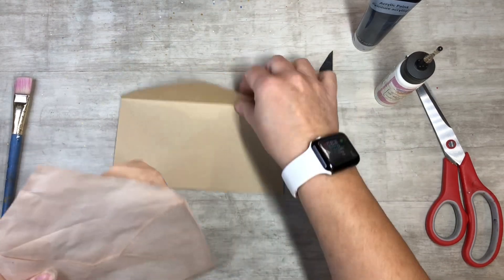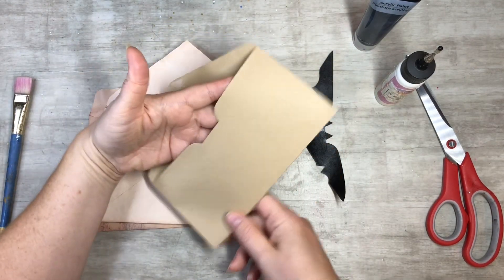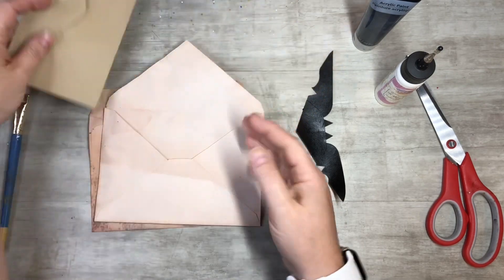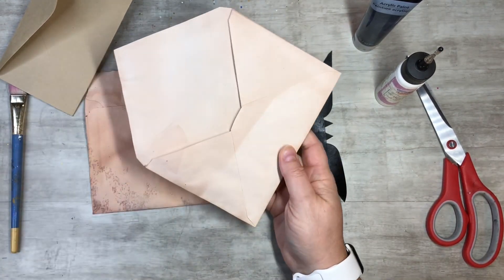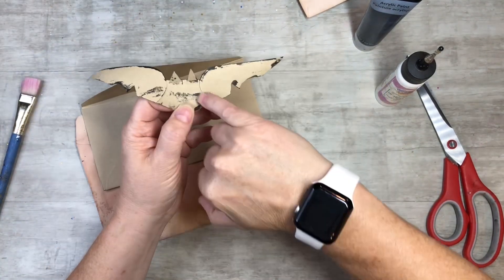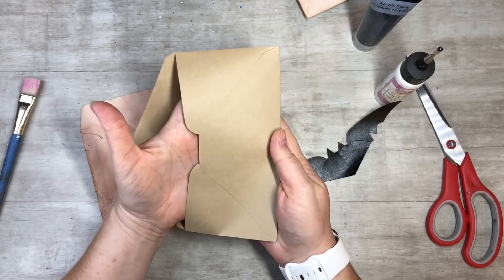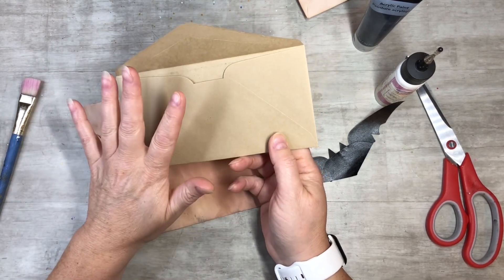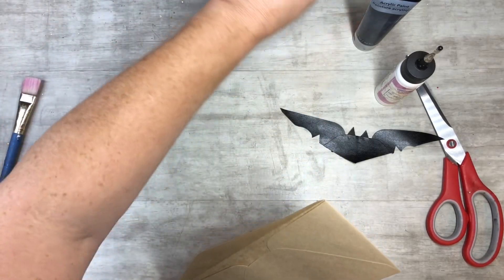Let me show you different examples of envelopes. This one works best — it's the kind that is just higher and then has the bump, like that. This one I don't think will work too well, it's got too deep of a V. This other kind doesn't have the bumps, but this shape gives you the wing shape, which is really cool. So this kind of shaped envelope is my suggestion. If you find another envelope or another way to do it, let me know in the comments.